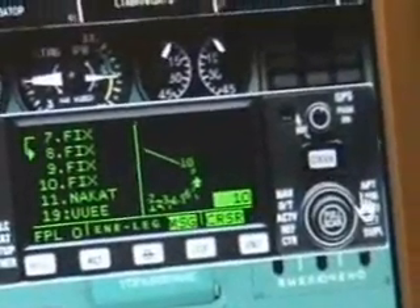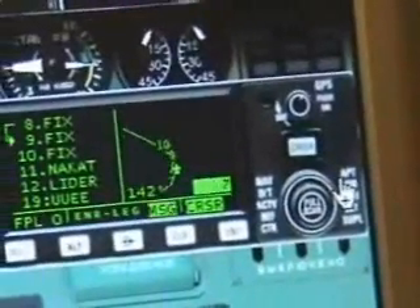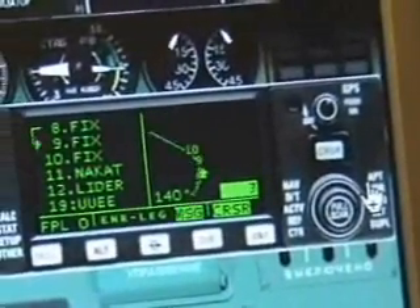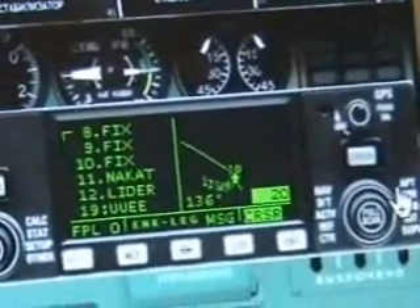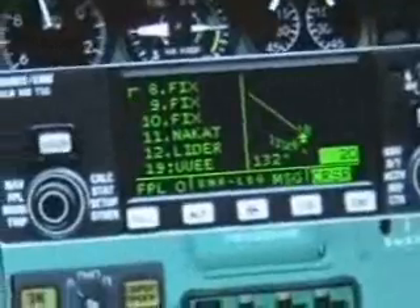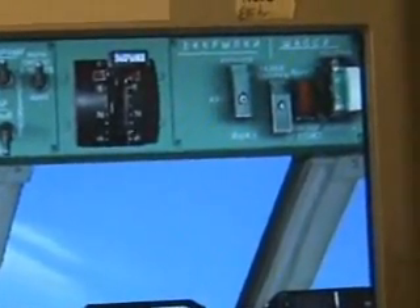You can zoom in your range using the cursor button up there, and scroll right here to zoom in or out as you wish. Once the landing gear is up and clear, you can press the G key again and the landing gear handle will go to the centre position, which will remove hydraulic pressure from your landing gear.